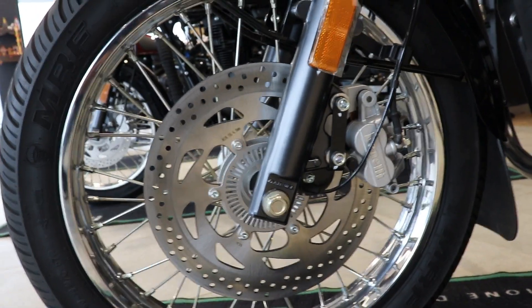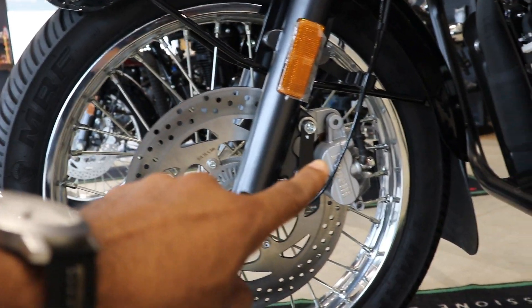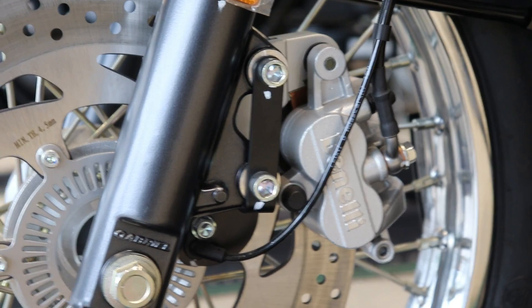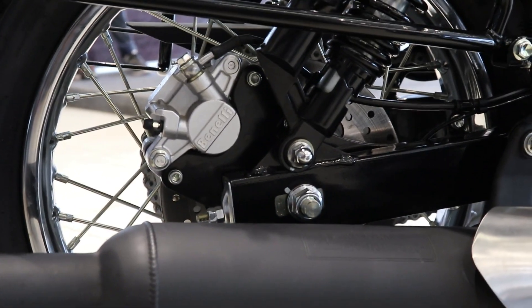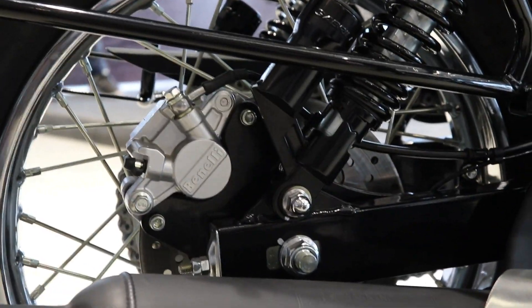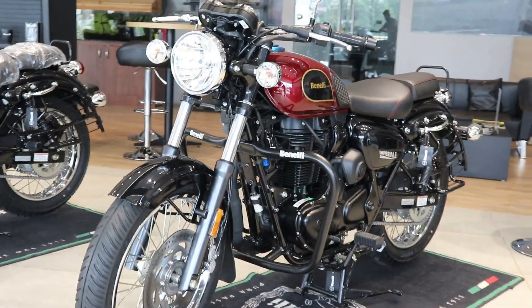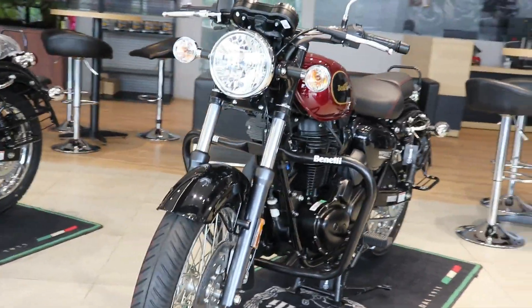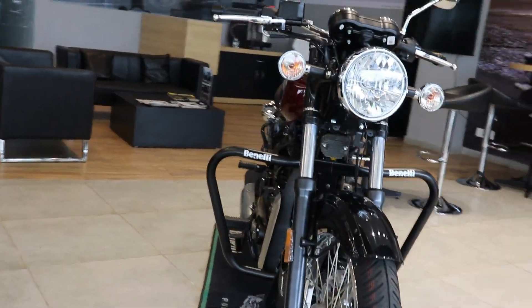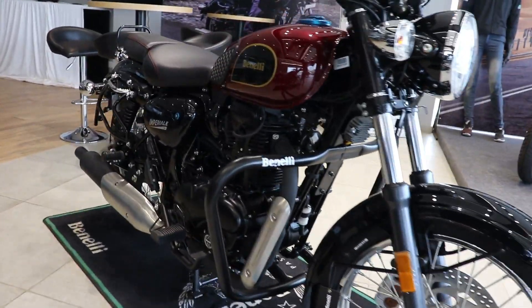The braking system features dual channel ABS — anti-lock braking system on both sides. The front disc plate is 300mm and the rear disc plate is 240mm. Overall the disc plates are good performing. That was the complete review of the Benelli Imperial 400 BS6 model. Benelli is a very famous brand — also check out the Benelli 600i model.